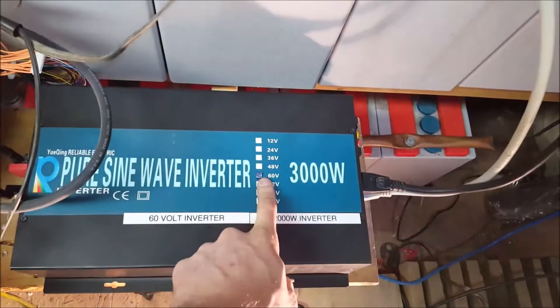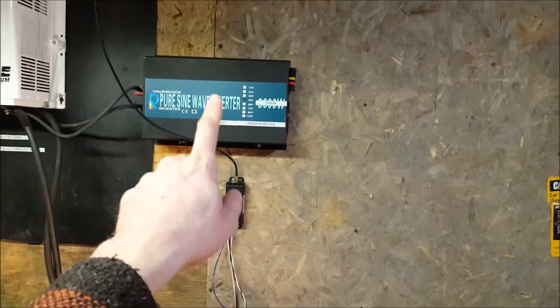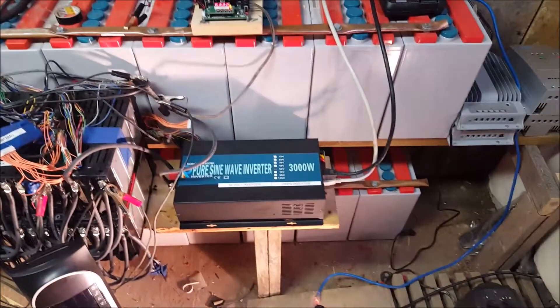We're testing the max capable power of the 60 volt now. Came to the conclusion that that one there could do 2,250 max — let's see what this one can do.